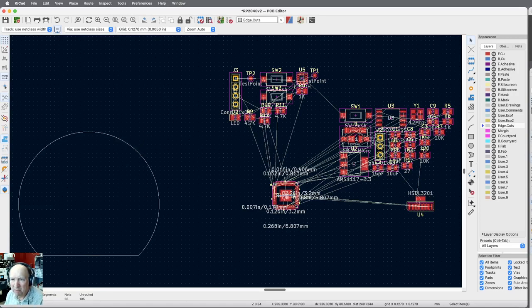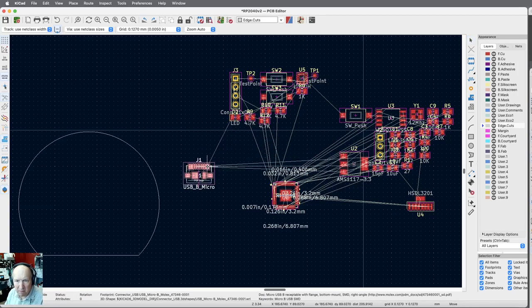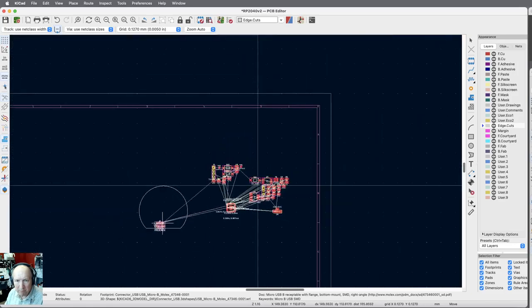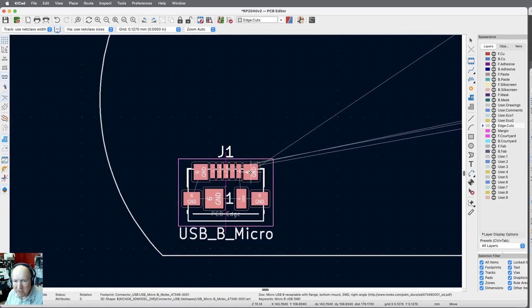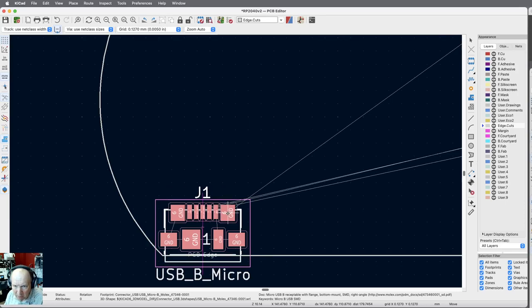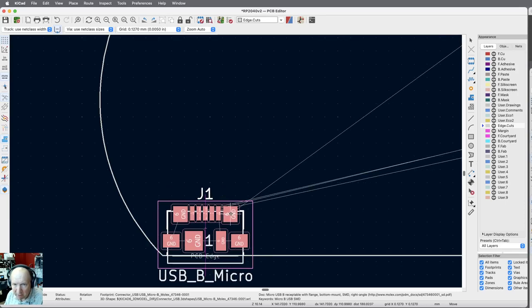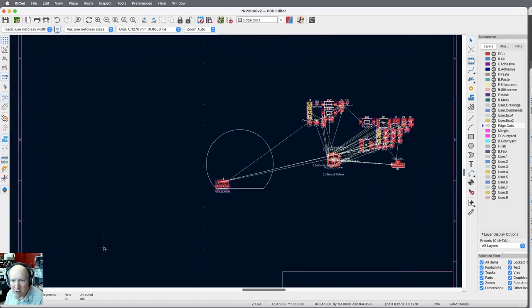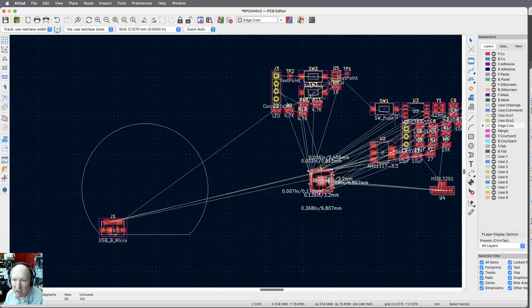We'll take care of the parts that need fixing first. We've got this USB connector here, and that needs to be on the board — notice it says 'PCB edge' with a line underneath it, which really is the edge of the PC board. So I want that right on the edge, just far enough in to clear things. There's my first part placed. We're going to spend a lot of time just moving parts around without putting traces on them, because that's really how things have to go.